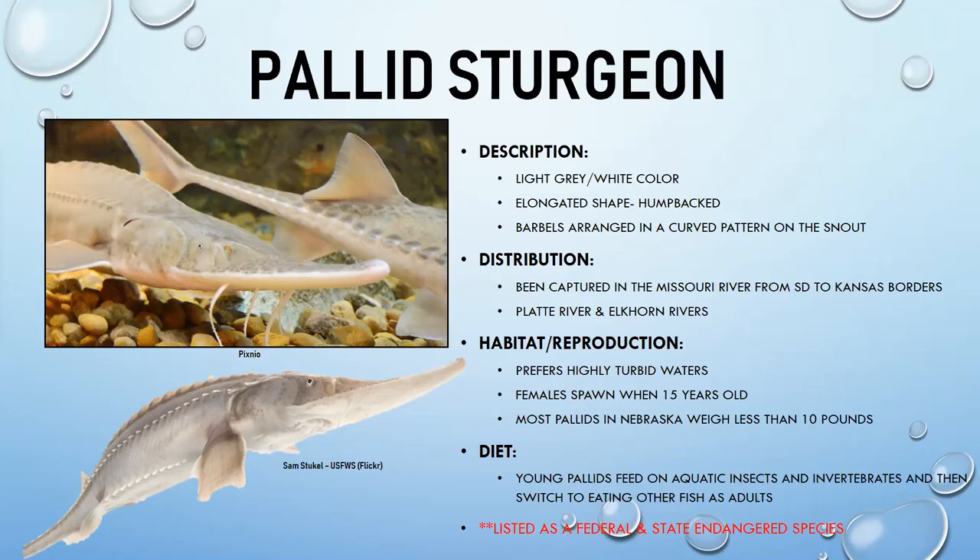Pallid sturgeon are also common in the Platte and Elkhorn rivers. They prefer highly turbid — muddy — water, which the Missouri provides. Females spawn around 15 years old. Wild-caught individuals in Nebraska are usually less than 10 pounds. Young pallids eat aquatic insects and invertebrates, then switch to eating fish as adults.